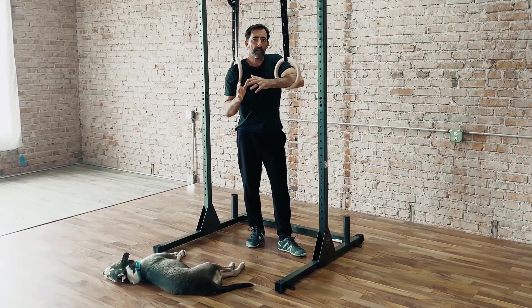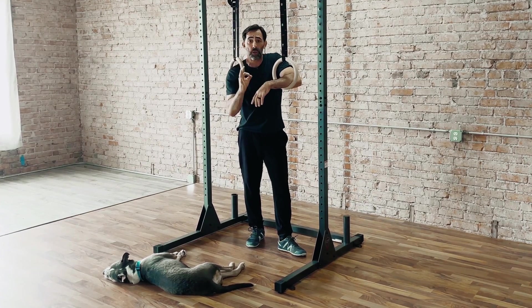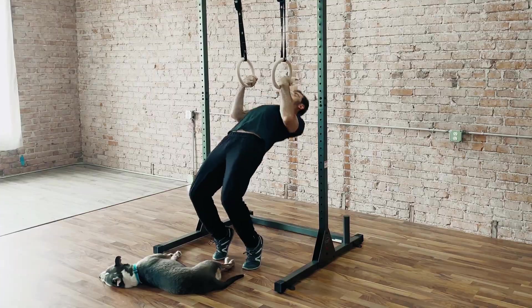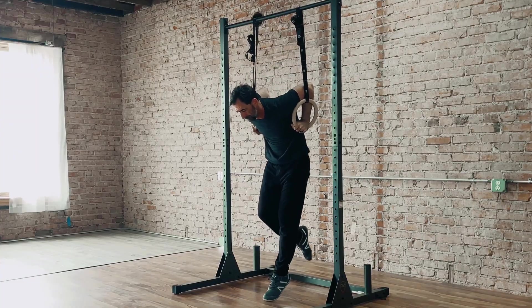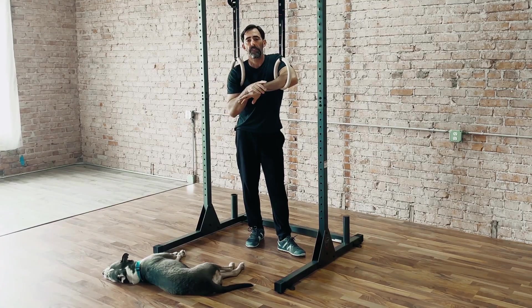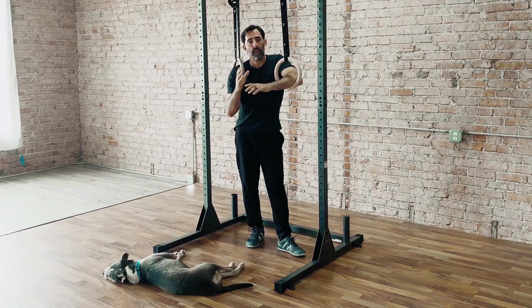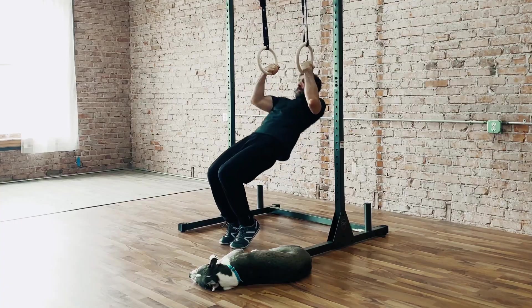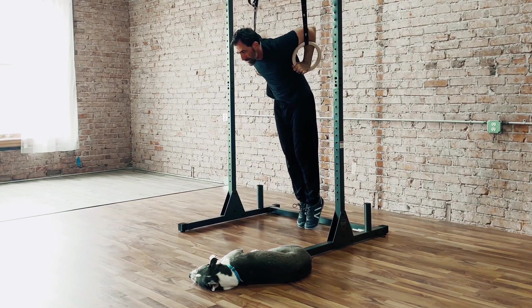The main reason that I love the baby muscle-up is that it's so scalable. Whether you still need work on the pull-up portion of it, the transition, or even working from the top down, all you really need to do is adjust the rings. And that's the beauty of this — it allows you to work on the full muscle-up and scale it at any place within the movement.